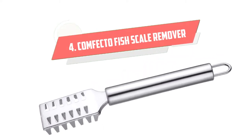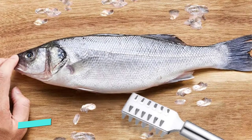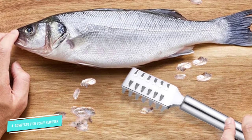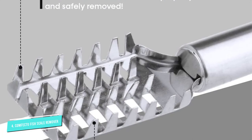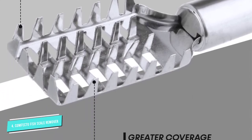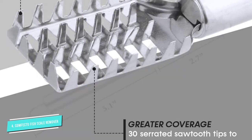Number 4: Confecto Fish Scale Remover. The Confecto Fish Scaler, designed with 30 individual stainless steel saw teeth, is one of the best fish scalers on the market. The scaler is serrated to ensure effortless scale removal even for small fish. Use it to remove fish scales without tearing the skin and without making them fly in all directions as you work.